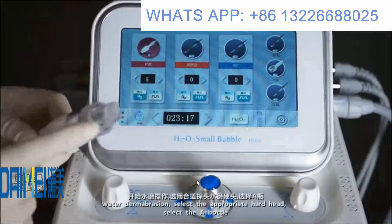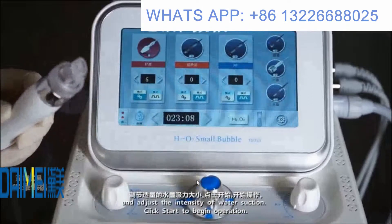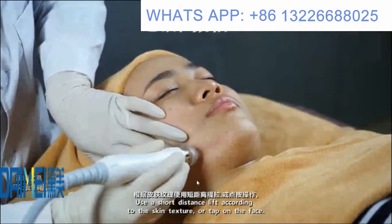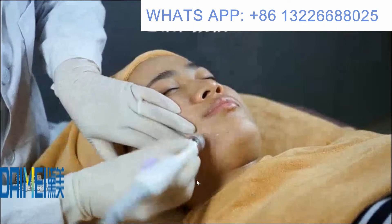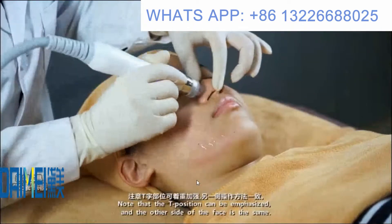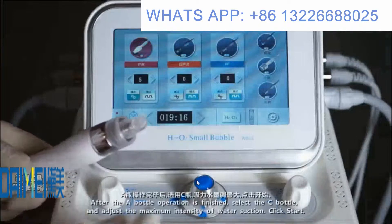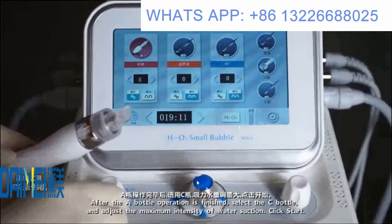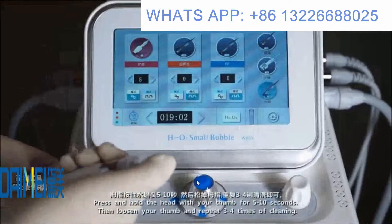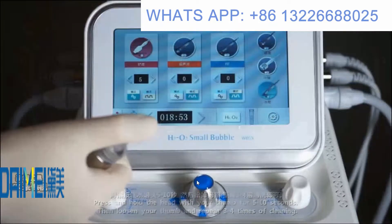For the hydro vibration handle, select the appropriate handle and bottle liquid as required, then adjust the water suction intensity and click start. Make short lifting strokes or tap on the face according to skin texture. The T-zone area can be emphasized. After each hydro handle treatment, clean the handle and tip: select the pure water bottle, set maximum suction intensity, press and hold the head with your thumb for 5 to 10 seconds, then release — repeat three to four times.